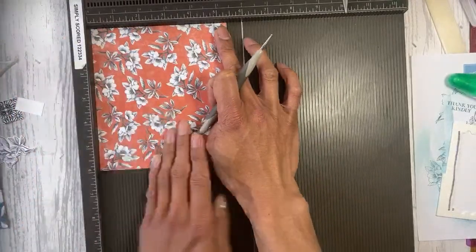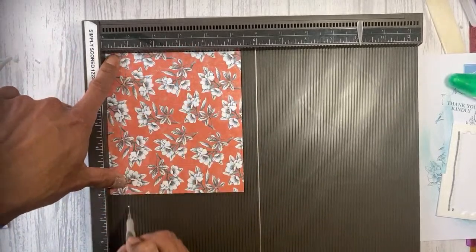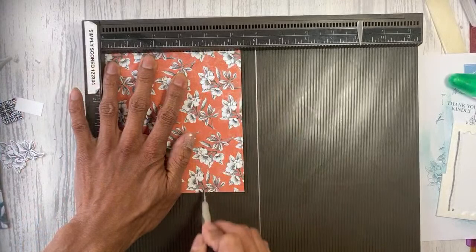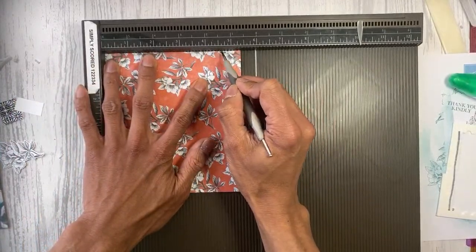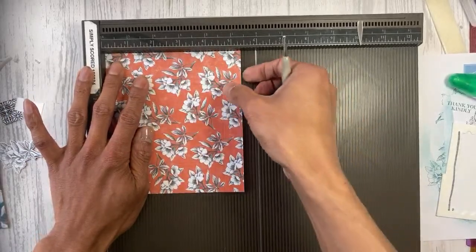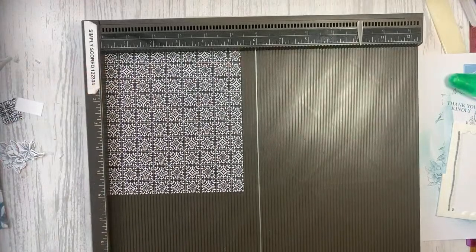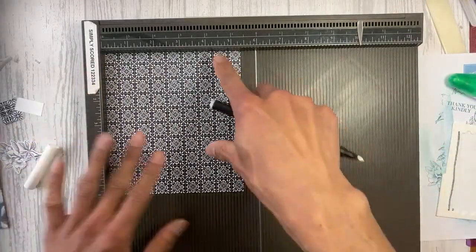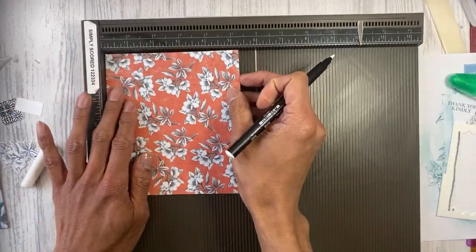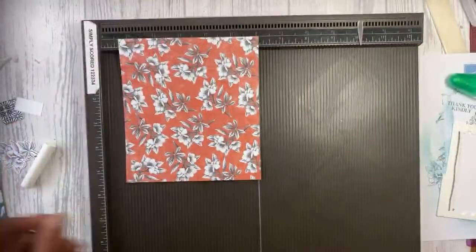Turning 90 degrees, on the short edge we're scoring at three-quarters of an inch, one and a half, three inches, and three and three-quarters. We're also marking at two and a quarter inches. I'll use a chalk marker so I can see the marks on the DSP — then flip it over and mark at two and a quarter on the other side as well. I can feel the score line there.